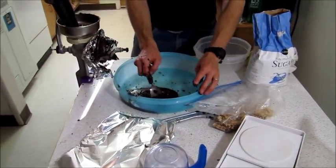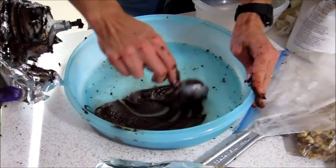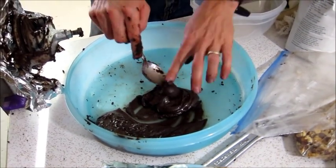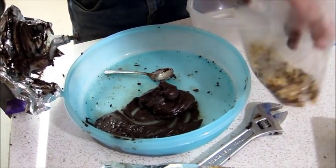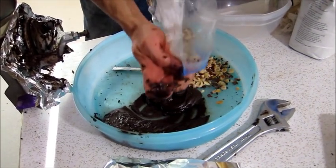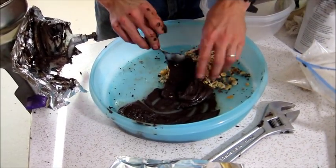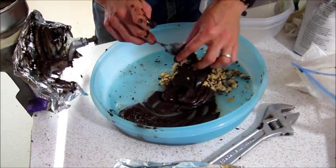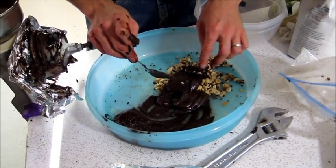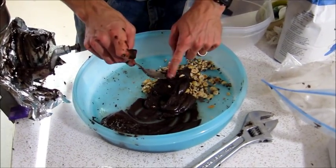We've got liquid chocolate. I'm going to take half of this and mix it with hazelnuts to make some hazelnut chocolate. I've toasted the hazelnuts a little bit. I want whole hazelnuts in there, not ground — I'll figure out how to mix those in. What I want to show you is what I have experience with doing.